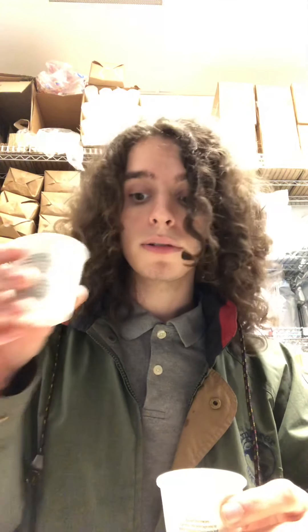So pretty self-explanatory, the coffee tasting, the four S's. I also figured it would be important to demonstrate a coffee tasting properly. So here with me I have two different coffees. I have a Veranda, which is a blonde roast, a light roast, and I have Cafe Verona, which is a dark roast. Coffee tasting is more effective when you taste different coffees at the same time, because it wouldn't be very effective to just taste Veranda alone since I'd have nothing to compare it to. So that's why I have two different coffees here.